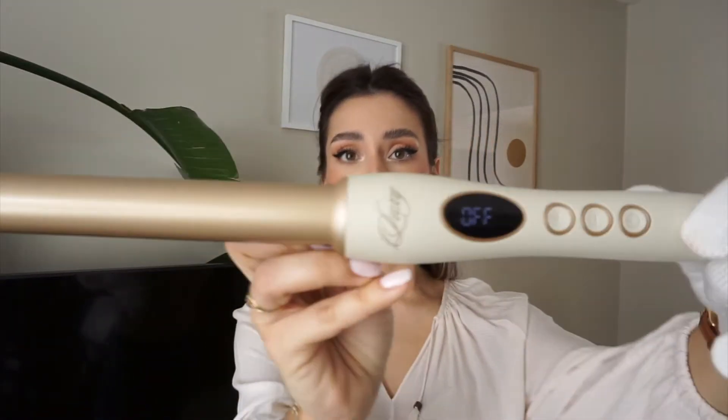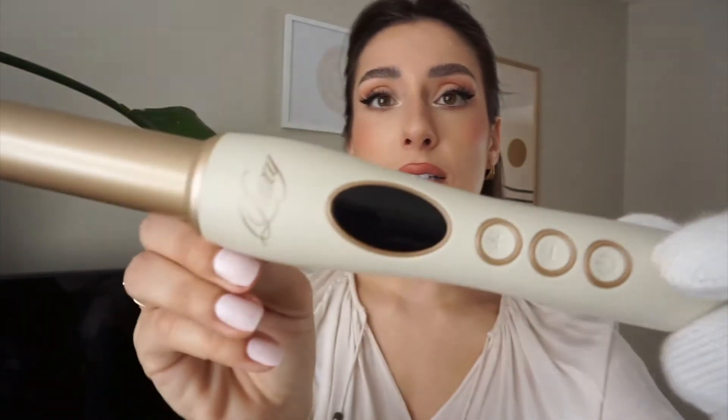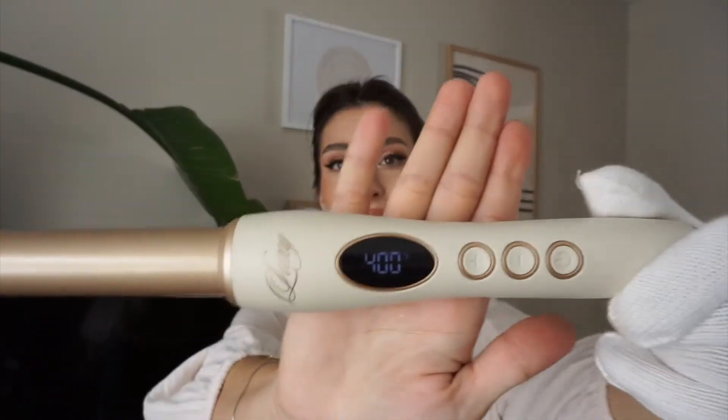I just plugged in my Luxie Hair Curler and right away it needs you to press the power button for it to turn on. I have it set to 425 right now and it stays flashing until it heats up. When it has reached that heat, it'll stop flashing. I'm going to turn this down to about 400 because I don't think my hair really needs 425 heat on it. It stopped flashing and it is now at 400.